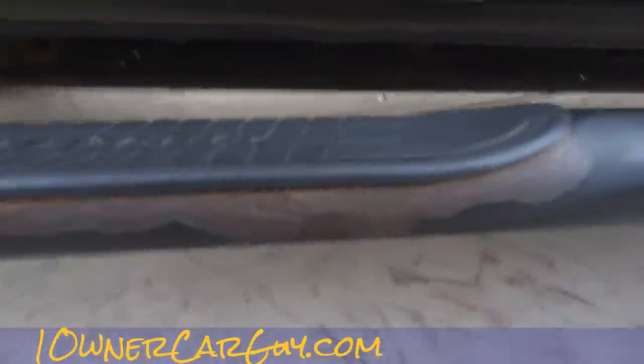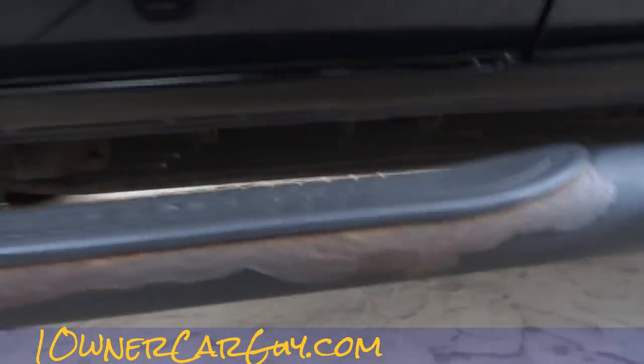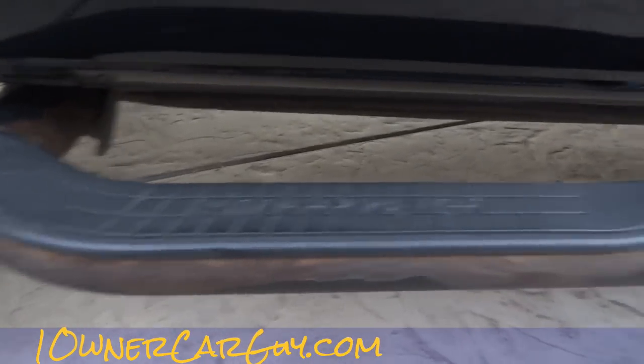It gets this little bit of corrosion around these areas, and it's always like this. We've sprayed some rust deadener on it and we've sanded it down, as you can tell. Pretty much that's the main thing you want to do to it.